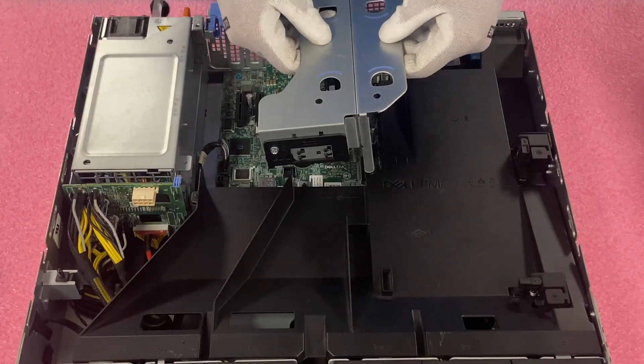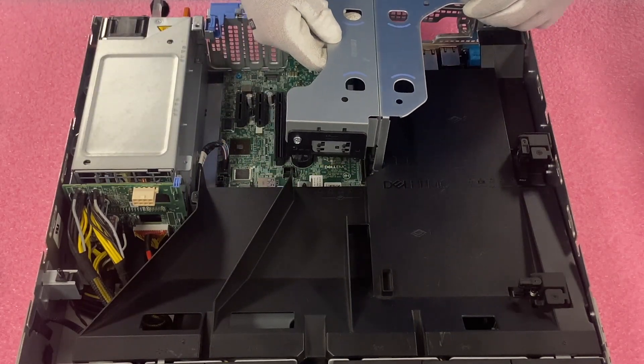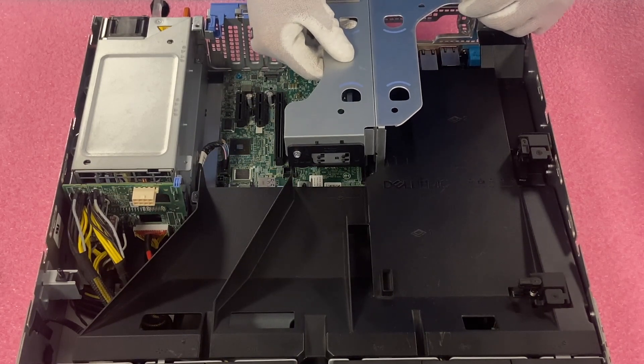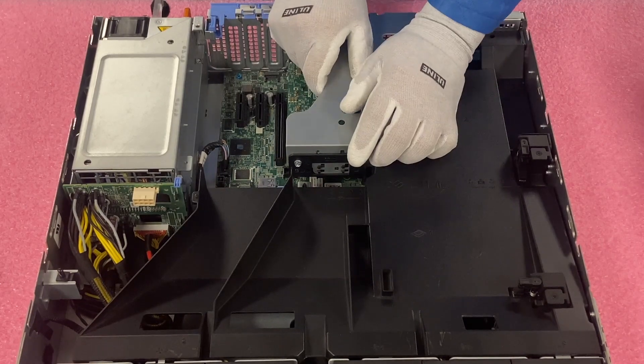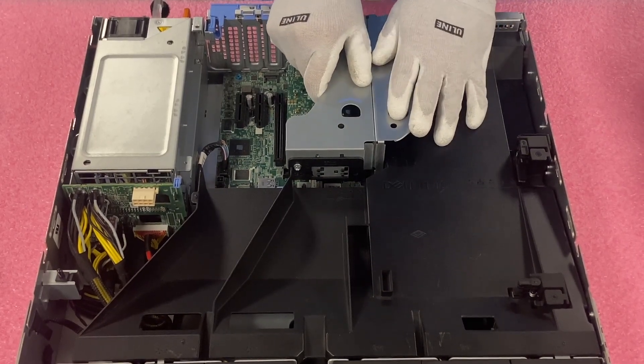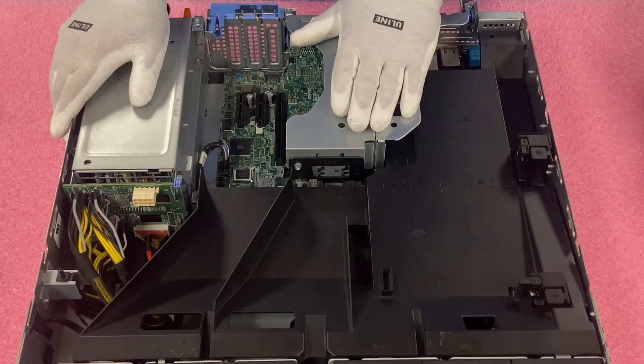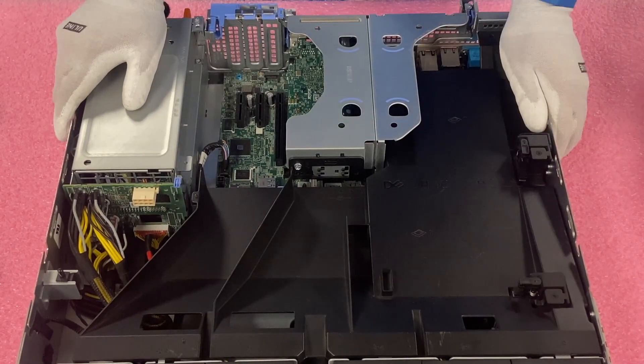Now we're going to just reinstall the riser, and that's really simple — we've done that in about four or five of the videos already. Come back in here, align everything up, and just put the riser in. You'll feel it come down and it's nice and flush. Honestly, it's a very easy install as a whole.